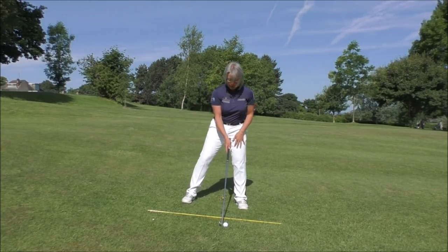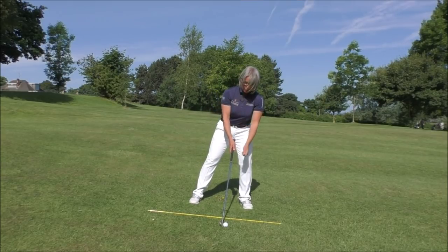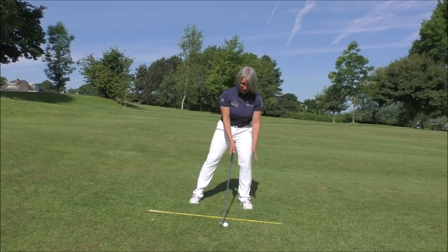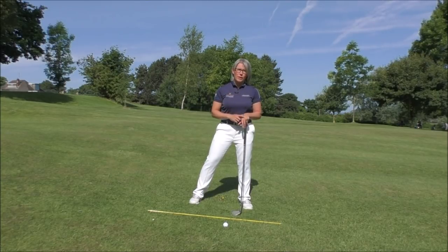Because we get that tilt forward in the spine and the shoulders reflecting the slope, that's going to put our weight onto the lower foot — which is absolutely fine, that's where we want it. So we're just going to push the ball back slightly towards the higher foot, and that's going to encourage us to get a nice crisp strike as we go through the shot.